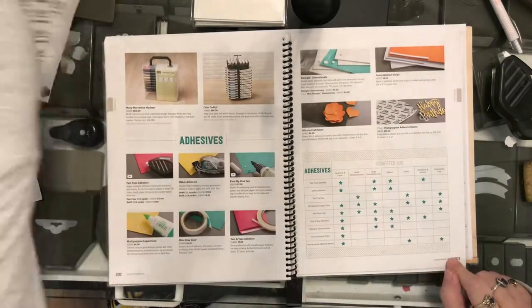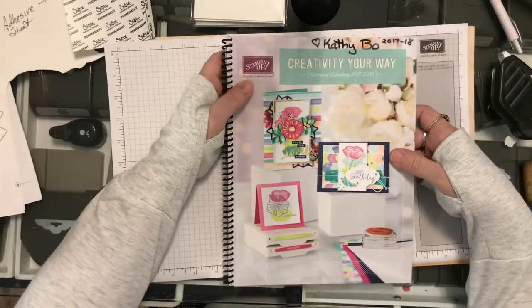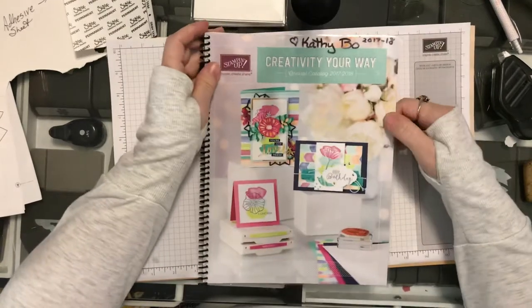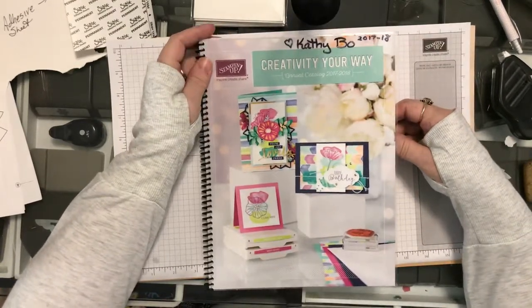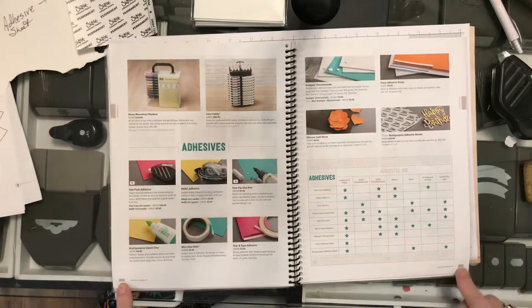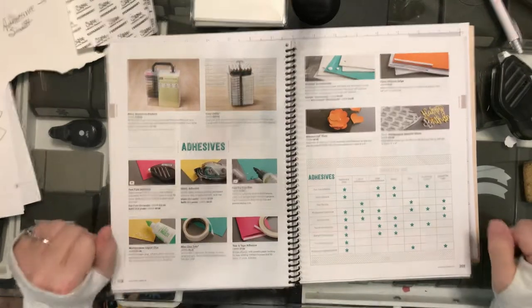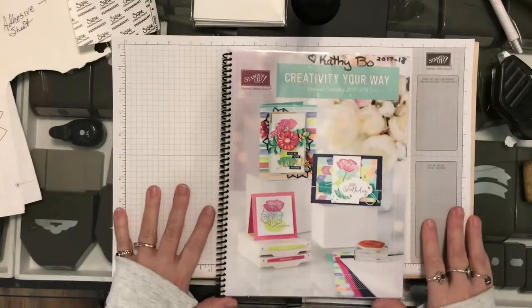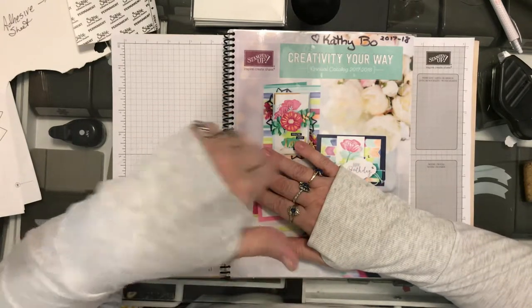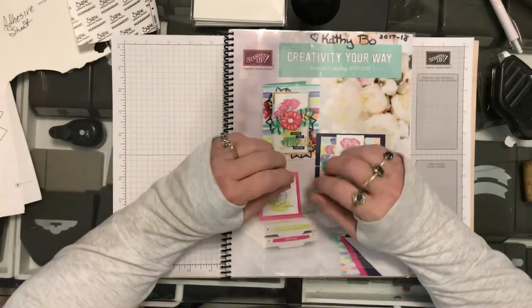On pages 202 to 203 in the 2017-2018 annual catalog — which started June 1st and ends May 31st, after which we'll have the new 2018-2019 catalog — there is a suggested use chart for all of these adhesives. Do not hesitate to check out the new catalog or the current one. I hope this helps answer some questions. Consider stopping by my store at kathybow.stampinup.net — I'll have a link below — and if you have any questions, there's a way to email me there.